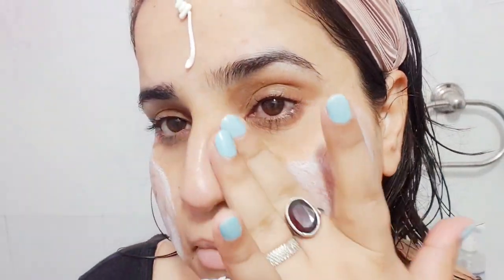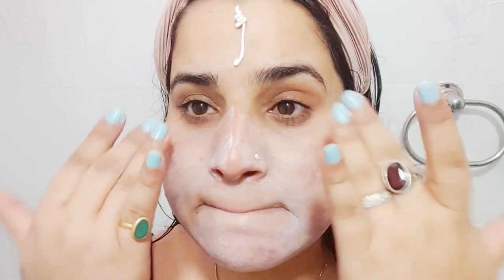But the only con in this one is exactly the same issue as in their multi-vitamin sunscreen. This sunscreen also has a tendency to peel off if you have a good hydrating or moisturizing layer underneath. If you apply moisturizer and then apply this on top, it will peel off. That is the main con of this sunscreen.